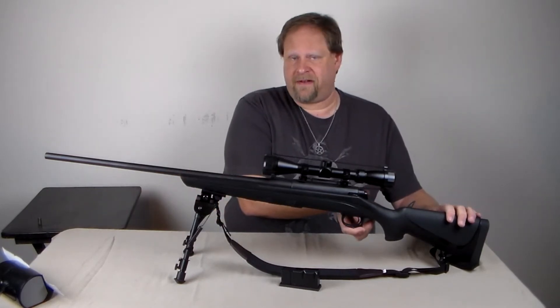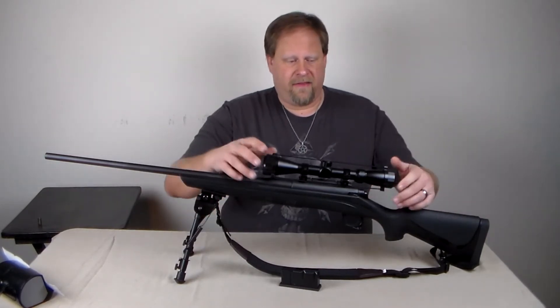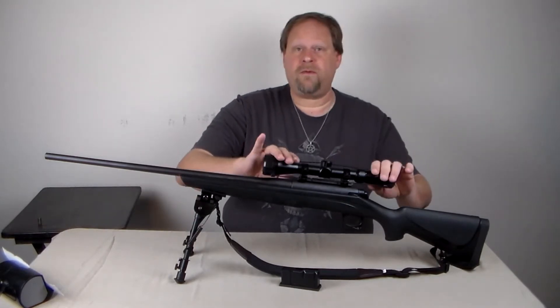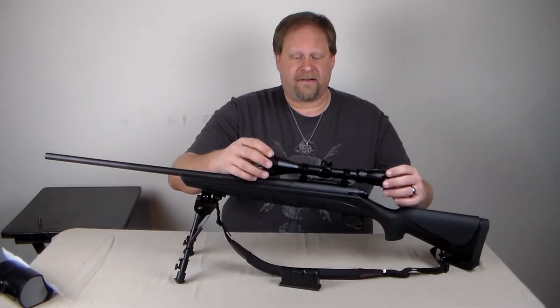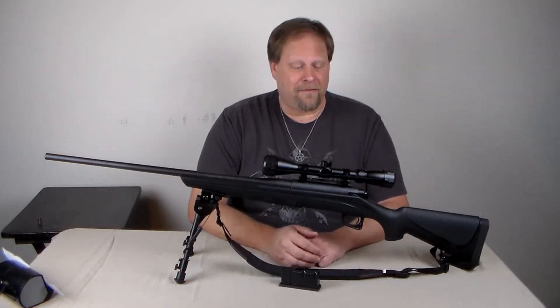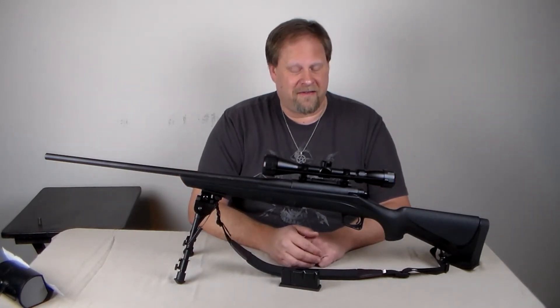It is a back-thumb safety. This model came with a nine-power scope. They say it's good out to about 250 to 300 yards. I'm probably good to about 100 yards at this point.